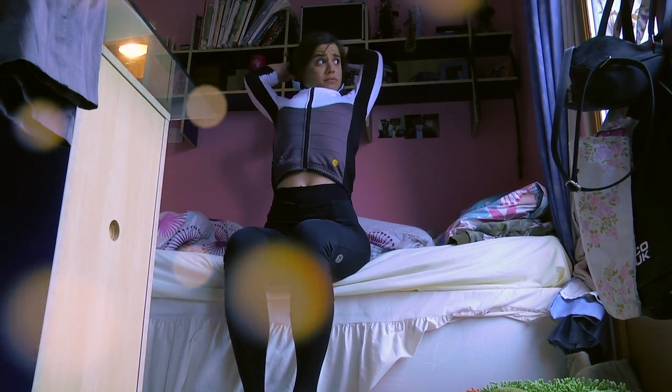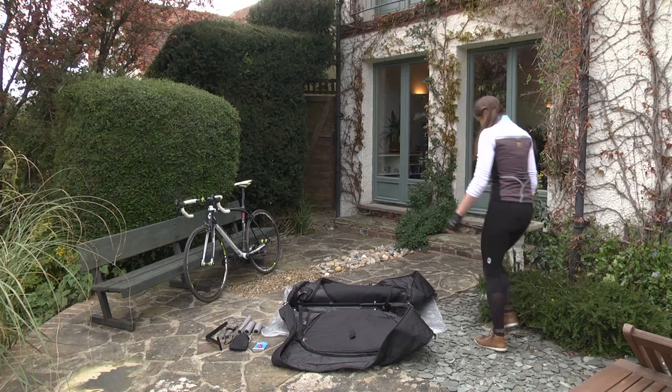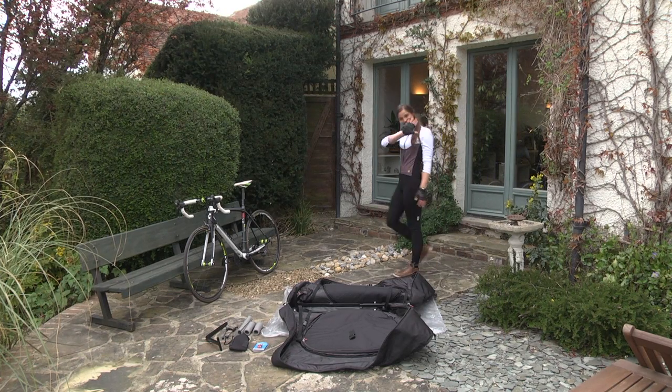The Chicon AeroComfort takes the worry out of flying with your road or mountain bike. Follow the simple steps in this video and start your cycling vacation with peace of mind.